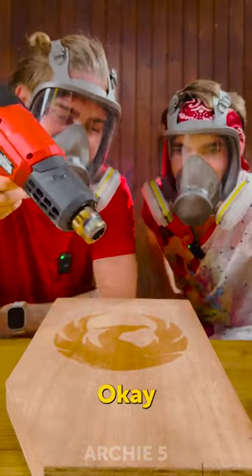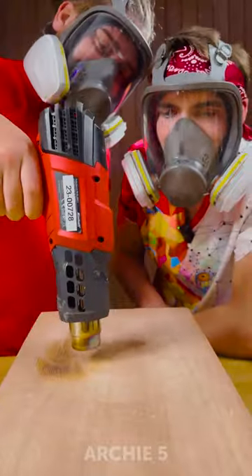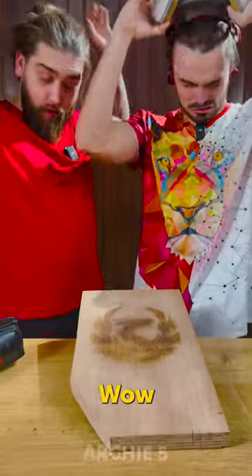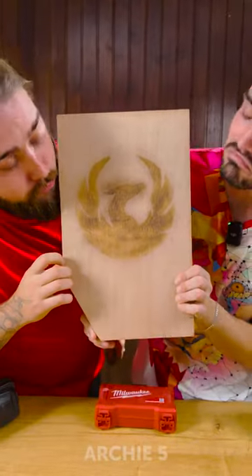Now it's time for a heat gun. Wow, yeah, that looks pretty good — we can officially say that it works!